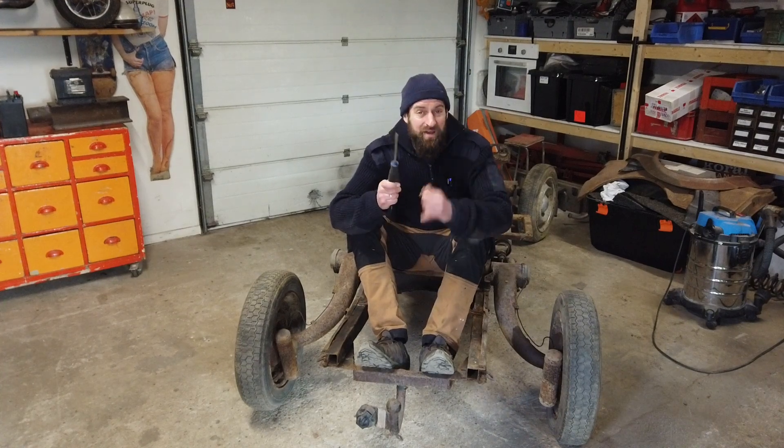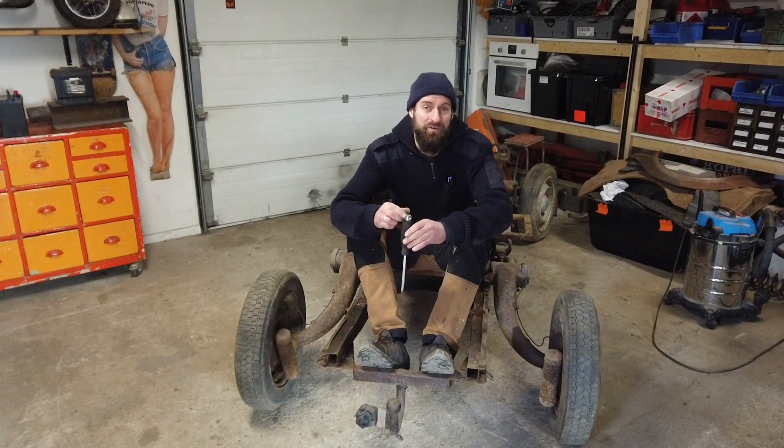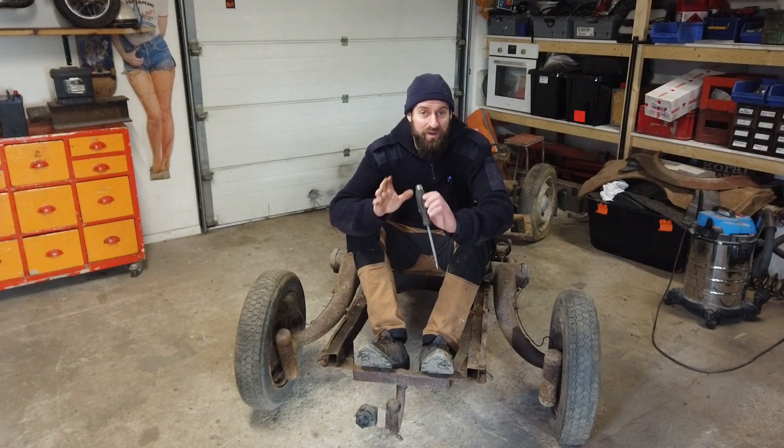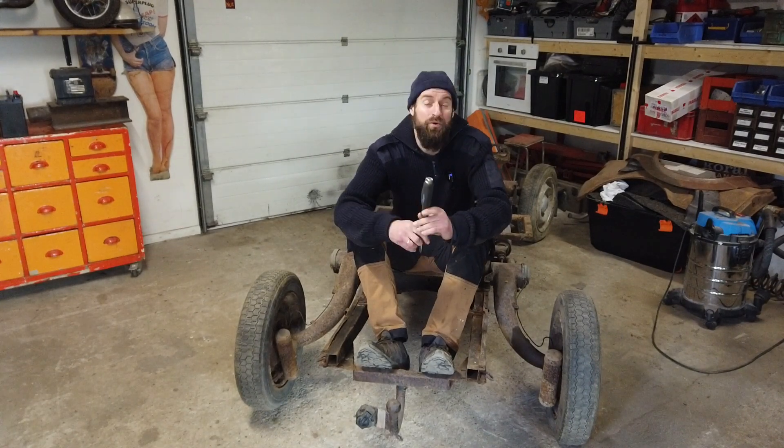The first reason: I found a new galvanized chassis for around 800 euros. That's pretty cheap — brand new, everything is good with that.